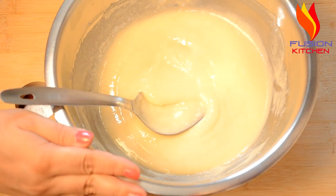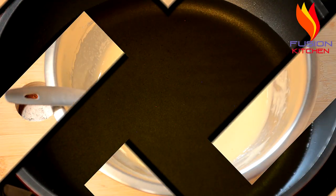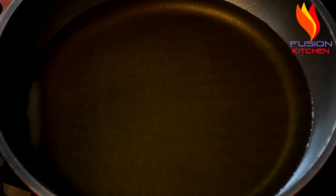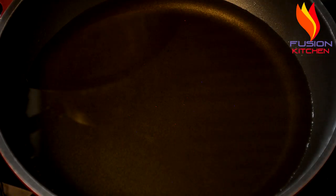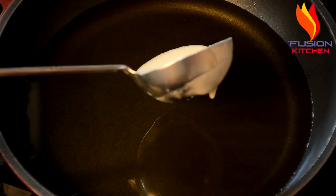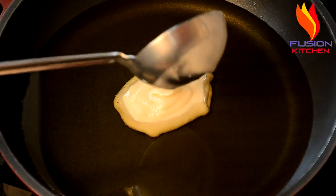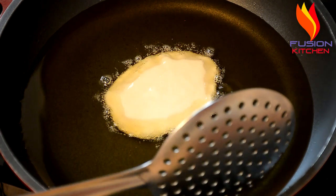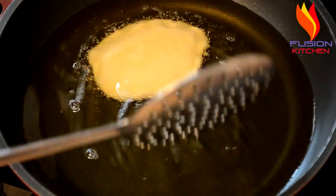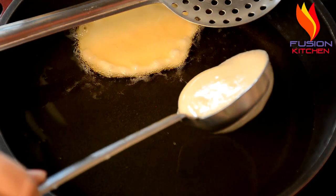Now we have to fry the batter. We will fry the oil in medium heat. Fry it with a little bit of oil, keeping the flame on medium heat.